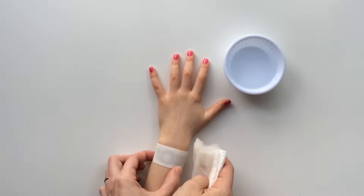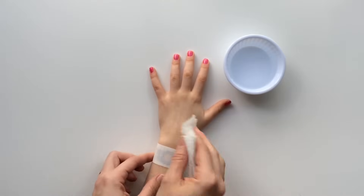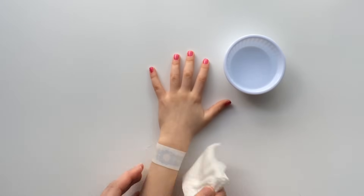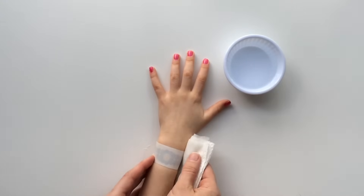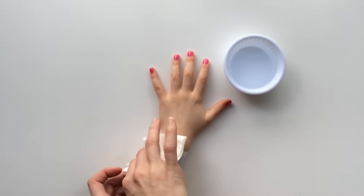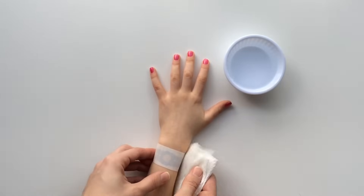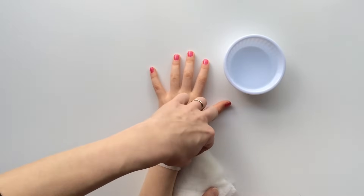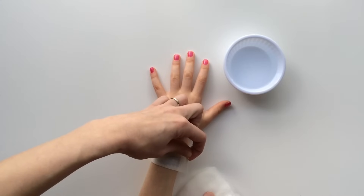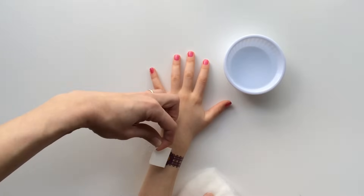Press firmly and saturate the paper on the tattoo. It will take about 30 seconds for the tattoo to transfer onto the skin. Continue pressing and applying water on the paper. Finally, carefully remove the paper backing. Do this slowly so that all of the tattoo transfers onto the skin.